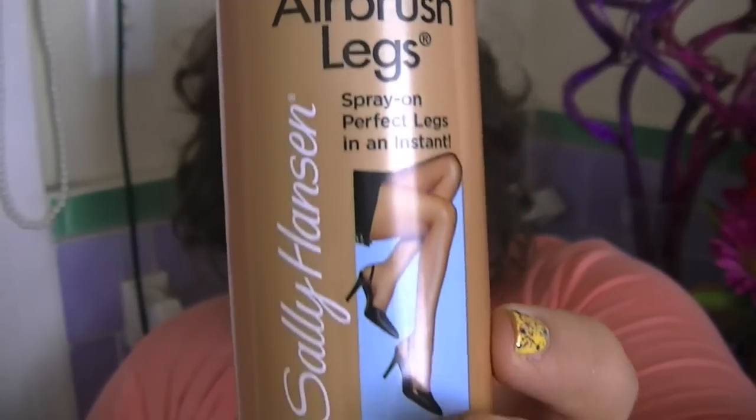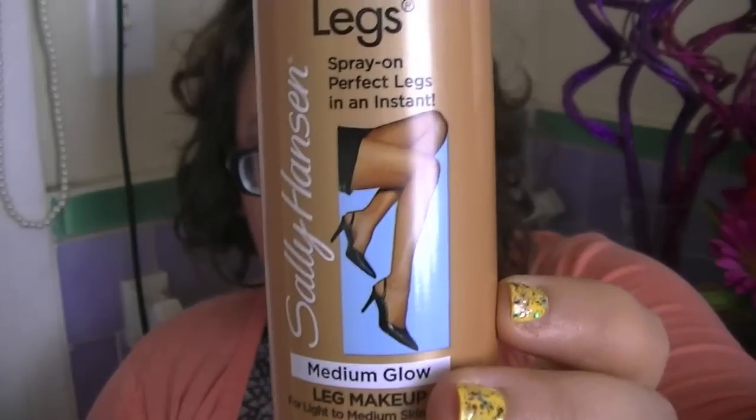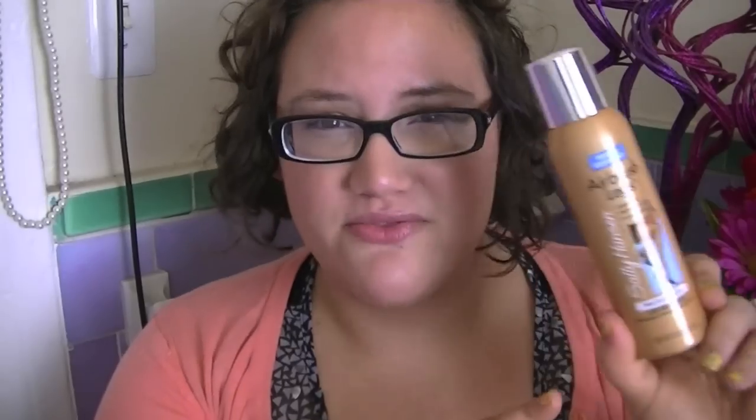I'm talking about the Sally Hansen Airbrush Legs, water resistant. I decided this was definitely worthy of a review because I know a lot of people go through scars in their life and they're very insecure about it — because I definitely am. I got the color in medium glow. They come in different colors, but medium glow was the one I was most attracted to from the videos I watched. Plus I didn't want something that was going to tan me.